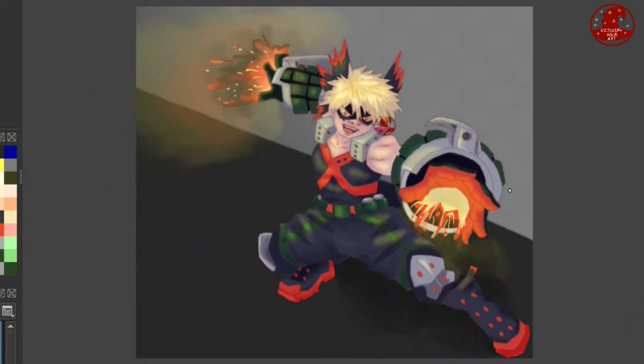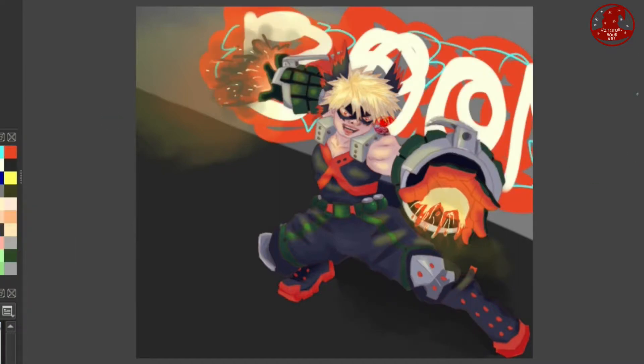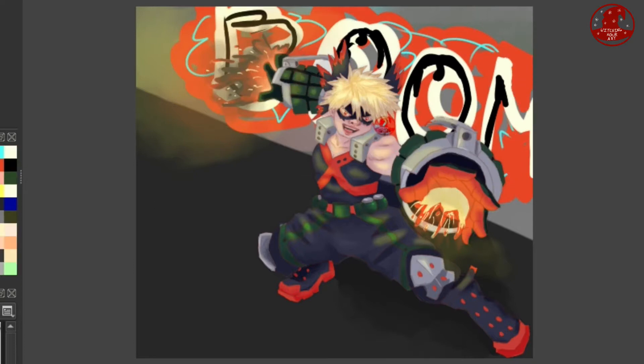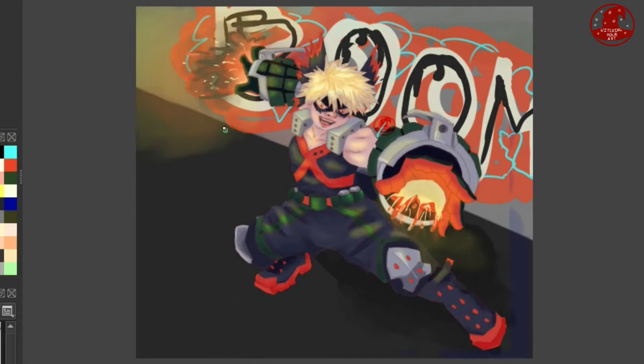Now it's time for the background. I had a vague idea of what I wanted but it took a while to figure out completely, just because I had basically two different ideas — one, I kind of wanted to emulate the scene this was from, and two, I wanted to do something completely different. As you can see, I tried to keep the graffiti style background as a theme from the Deku drawing. I thought it'd be cool — maybe I could do a set of these. Comment if you'd like to see more Boku no Hero themed content.